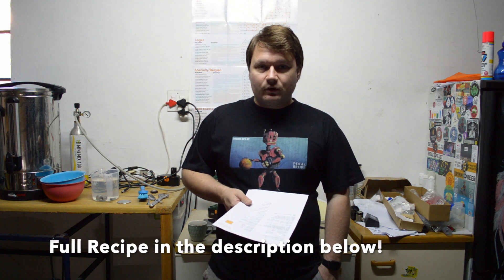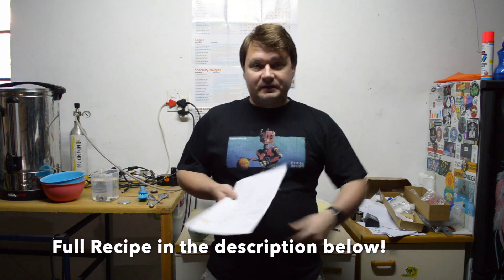The water is already up to temperature - I put it on the delayed timer last night, so we're up at 69 degrees already. I've also thrown in some calcium chloride and some gypsum. I'll share the water profile with you guys in the description below.